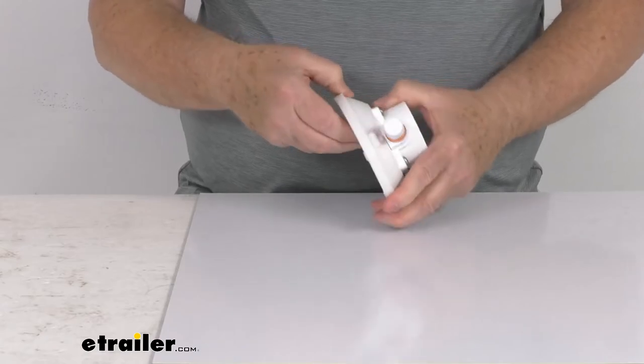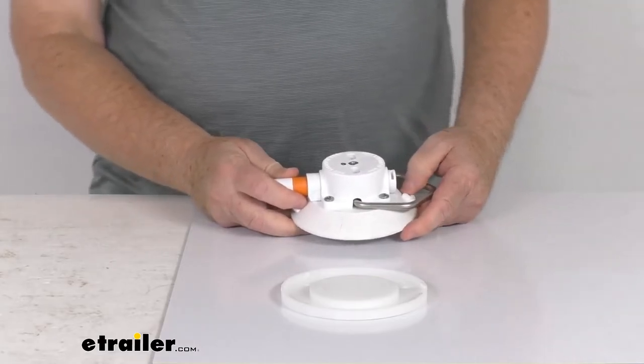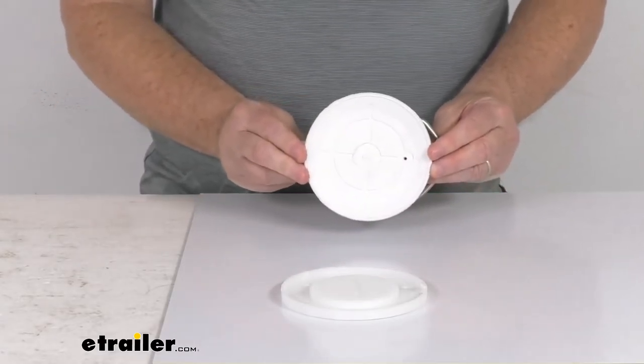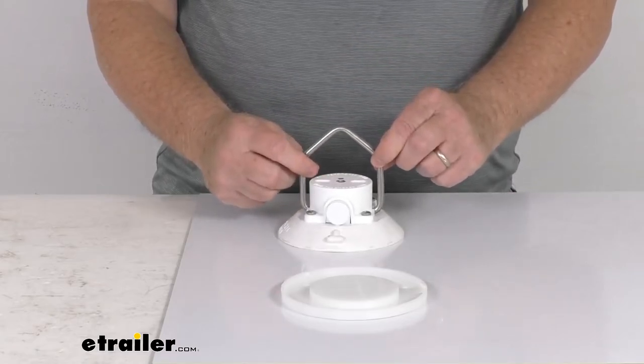It has a nice bright white color. This part is made in the USA. The pull rating is 120 pounds, the diameter is 4½ inches, and the D-ring width is right about 2½ inches.